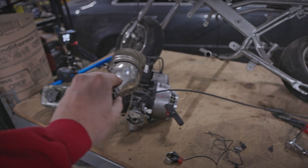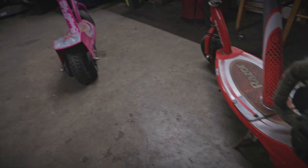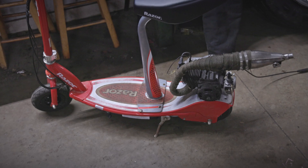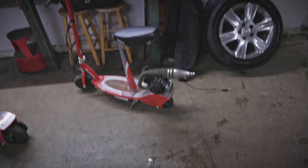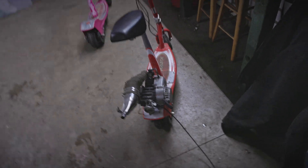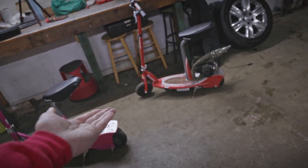We got the little two-stroke off of the pocket bike. Now we should be able to set it on the scooter and get an idea of what this thing is gonna look like. And that immediately looks like something out of a comic book! Oh my god, it's perfect - like it was meant to be. You guys should be excited. I want to keep this, but it's for you guys.